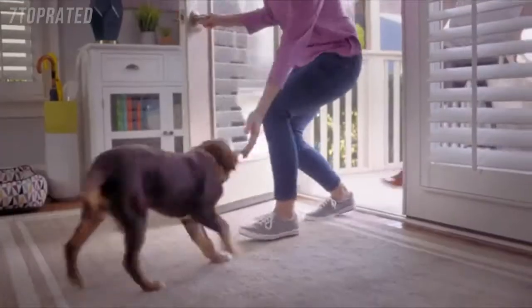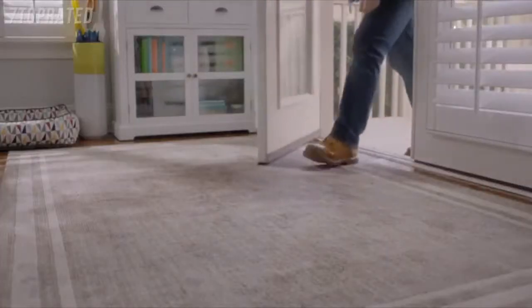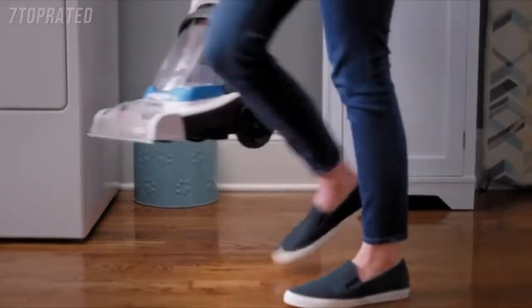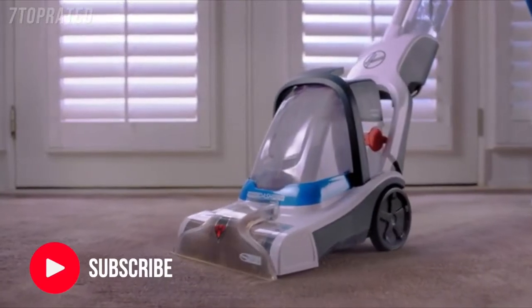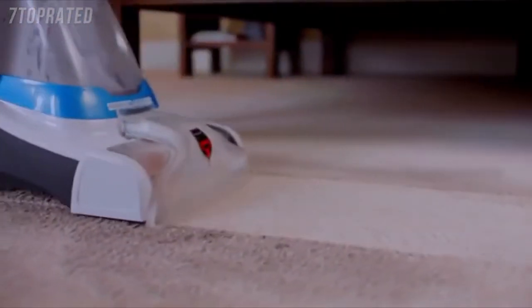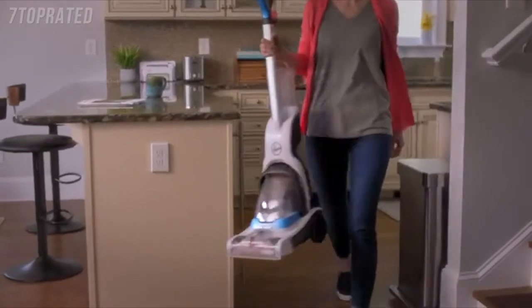Your carpets see it all, collecting every memory and every mess, every single day. But getting a fresh start doesn't have to be intimidating. With the Hoover PowerDash Carpet Cleaner, it's easy to use and it delivers the impressive deep cleaning power needed to leave tough messes in the past. Hoover's PowerSpin Brush Roll scrubs deep into your carpets, while strong suction and heat force cut down on dry time. And PowerDash is super lightweight and compact.